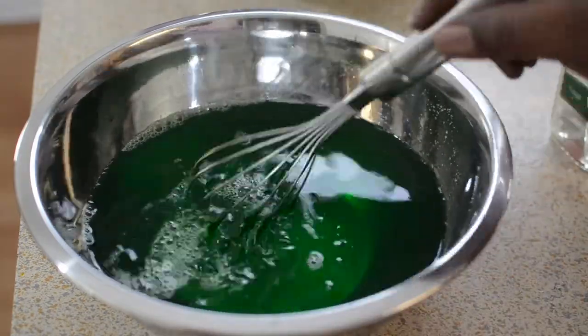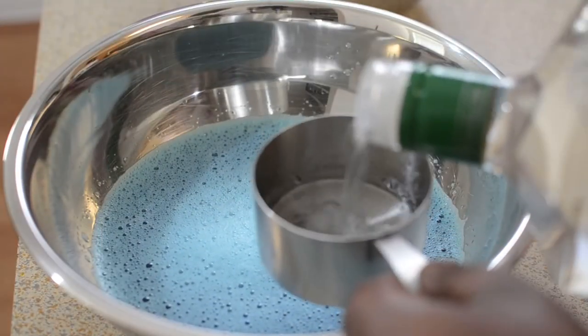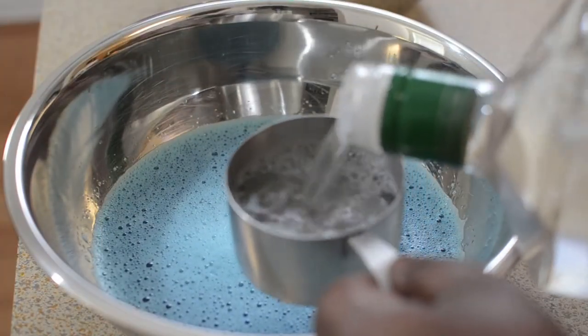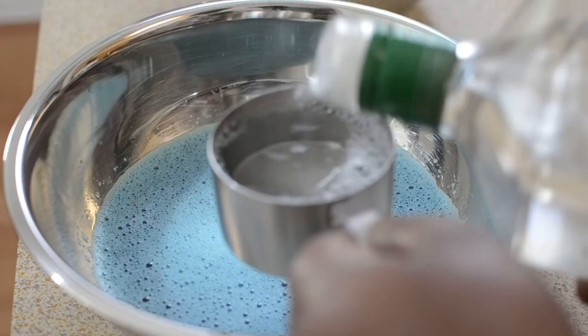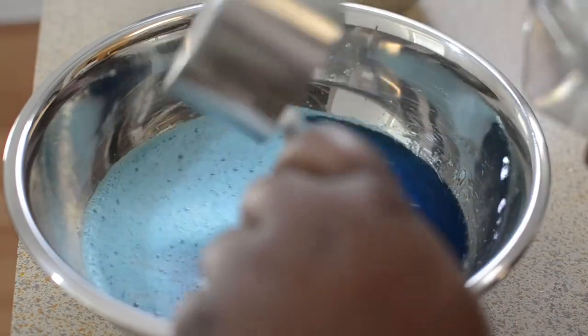You're going to mix this up and set it to the side and let it just hang out for a bit. To the blue one, I'm only going to add one entire cup of the vodka to make this one less strong.